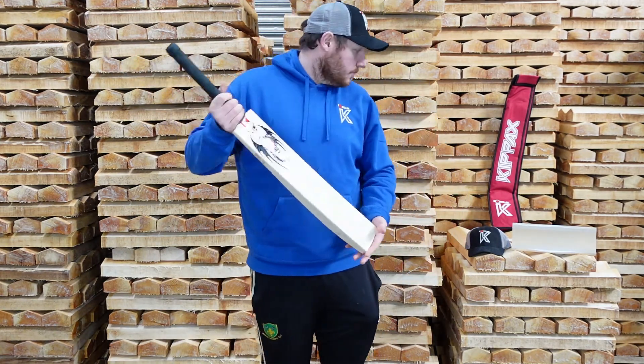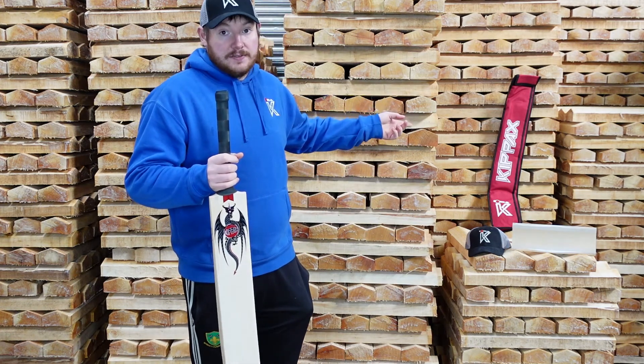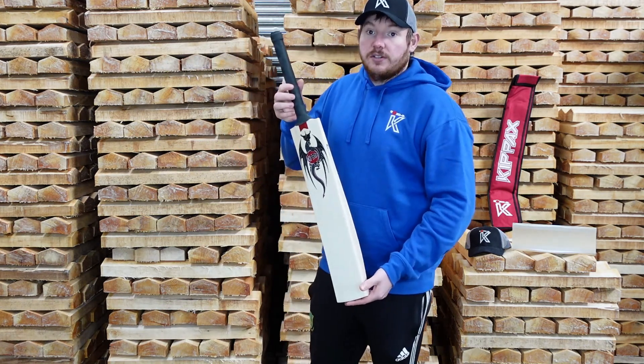This bat comes with a 3 Kipax toe guard cap, 3 anti-scuff sheet, 3 Kipax bat sleeve, and free UK postage. Please check the link in the description to take you straight through to this bat.